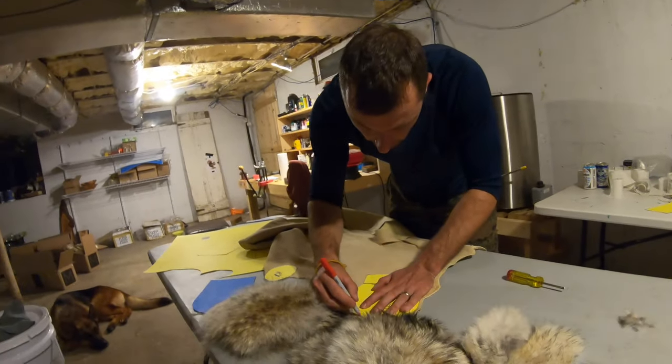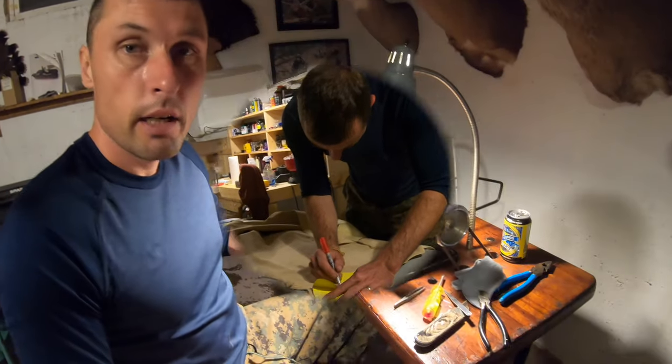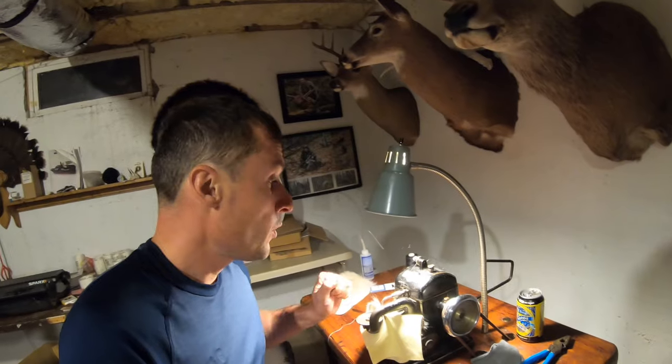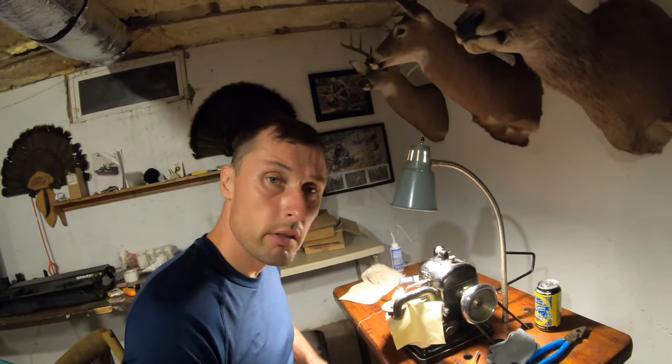We're gonna start sewing. We got everything ready and lined up. This is our old Bonus Never Stop fur machine which works just fantastic — you take care of the machine, the machine takes care of you. I got my palm and the thumb — that's the first thing I'm going to start working on. After that we'll just add on and add on and we'll be done before you know it. Let's do it!